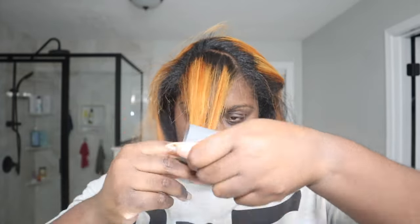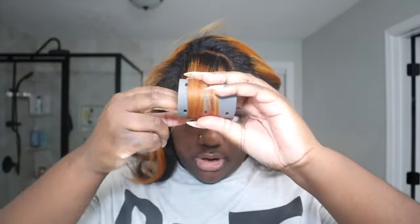The next method is super old school and uncomfortable for me, but it may work for you — traditional rollers. You create your part the same width as your roller, put your hair on the roller, and clip it or use pin things to secure it.